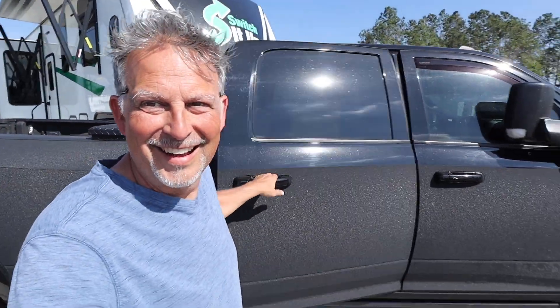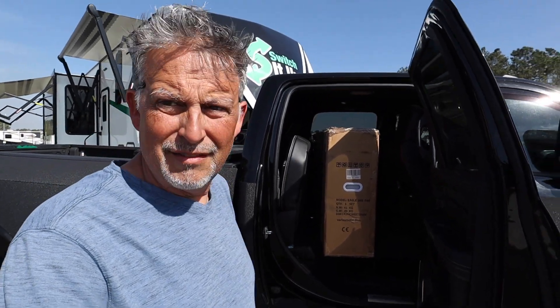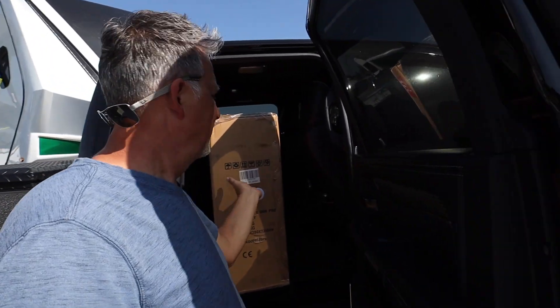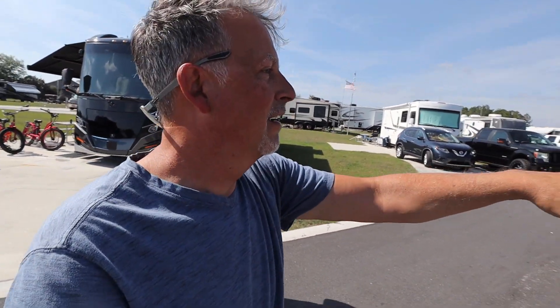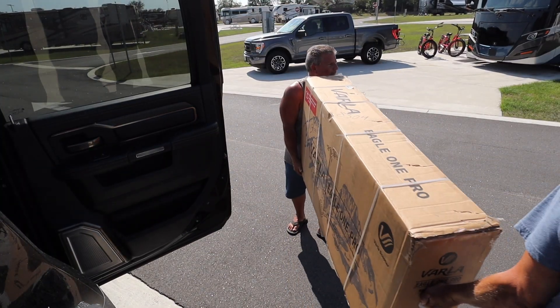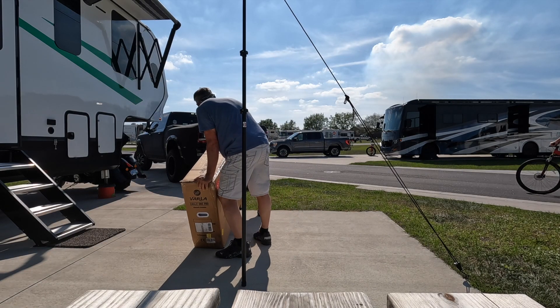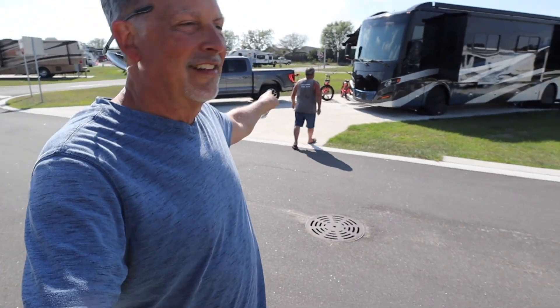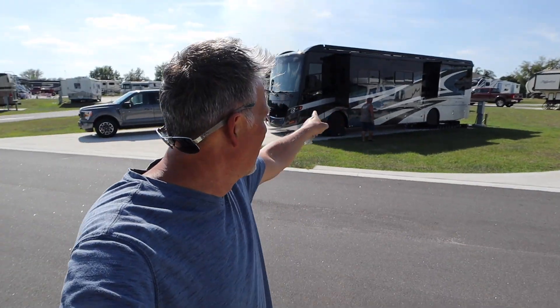I'm gonna have to recruit some help with the box — it's like a hundred pounds and really awkward. We get some help from a neighbor. RV life — see, just jump right in. Life happens, beer helps — that's your shirt. I'll get you some beer for helping.